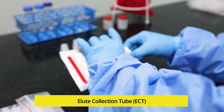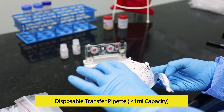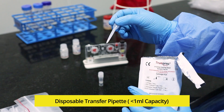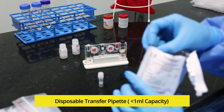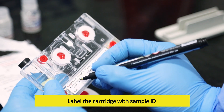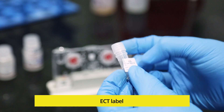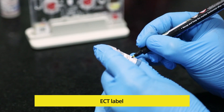Take out the elute collection tube and keep it aside for later use. Check if the transfer pipette is provided in the pouch and keep it inside the pouch itself. Label the cartridge with sample ID using a marker pen. Also label the elute collection tube with sample ID using the label sticker provided in the pouch.